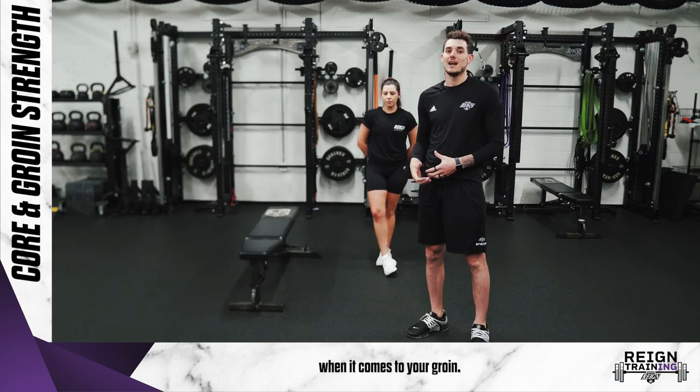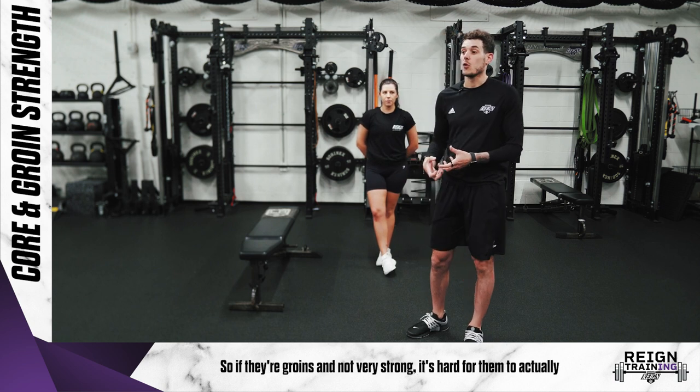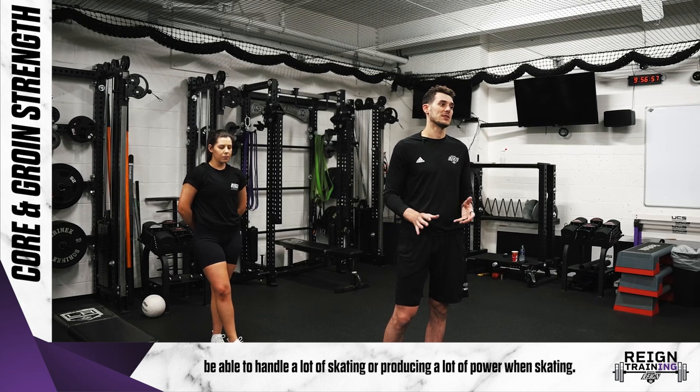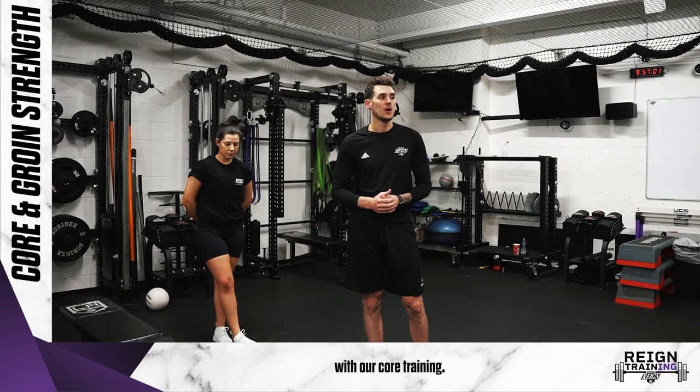When it comes to your groin, that's something that players rely on a lot when it comes to skating. So if their groin's not very strong, it's hard for them to actually be able to handle a lot of skating or producing a lot of power when skating. That's why it's something we really focus on and try to work in with our core training.